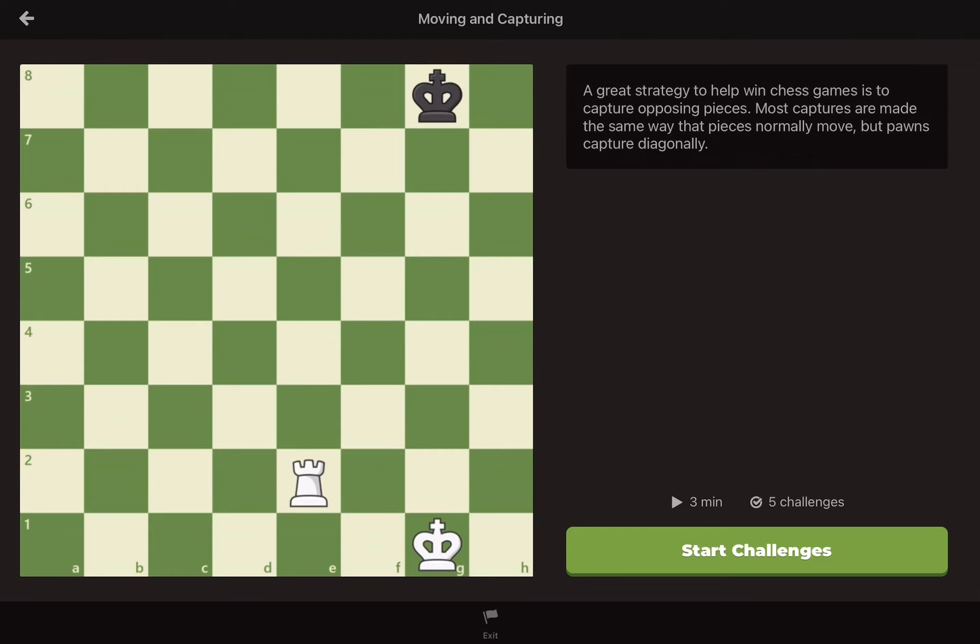You don't stop before the captured piece, you replace it entirely. Let's watch this queen capture a pawn. Now, let's watch this knight jump over one of its own pieces to capture the queen.